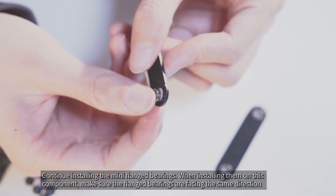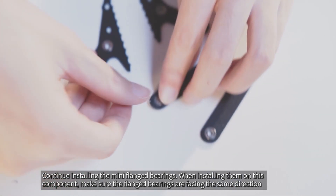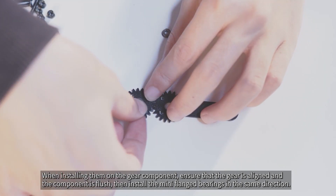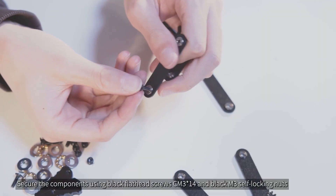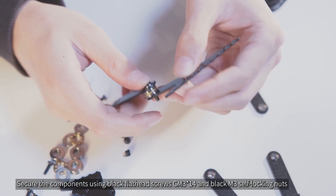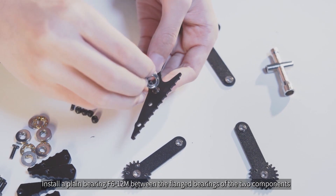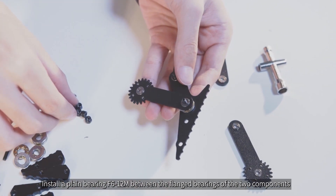Continue installing the mini flanged bearings. When installing them on this component, make sure the flanged bearings are facing the same direction. When installing them on the gear component, ensure that the gear is aligned and the component is flush, then install the mini flanged bearings in the same direction. Secure the components using black flathead screws CM3x14 and black M3 self-locking nuts. Ensure that the wider side of the flanged bearing faces the surface where the screws are inserted.